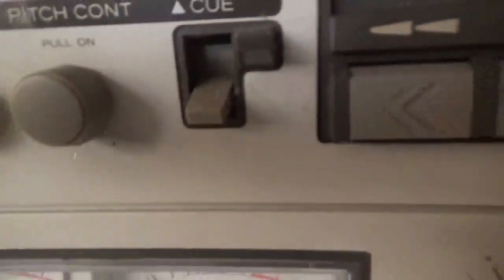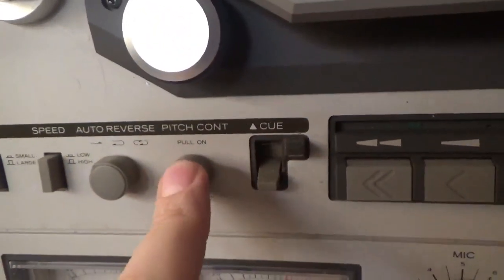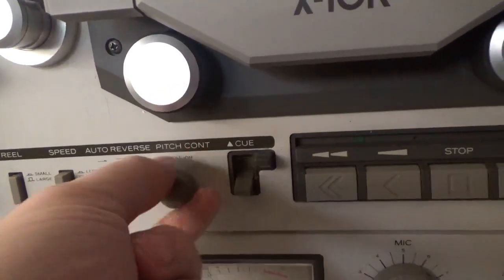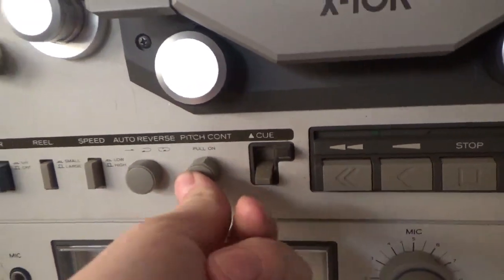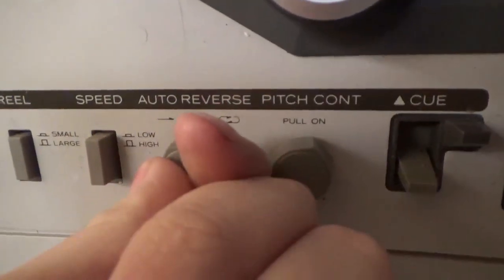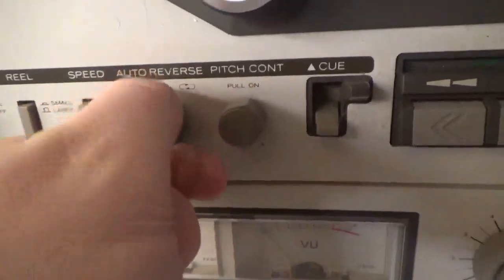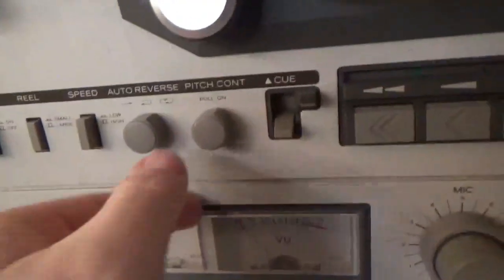Coming down here to get some of the controls — you got the EQ. Pitch control: pull it out to adjust it, push it in and it's disabled. Auto-reverse options: one side, play both sides then turn off, or just play the same tape on a loop continuously.